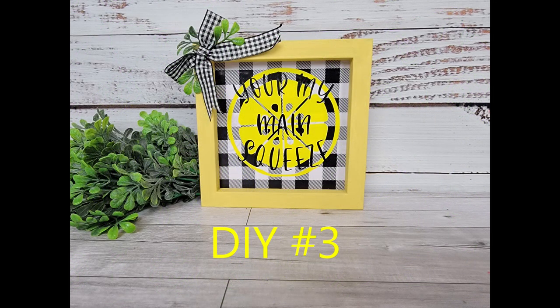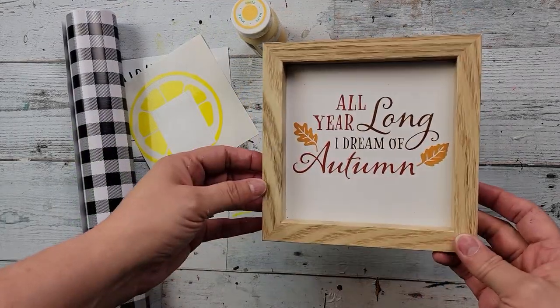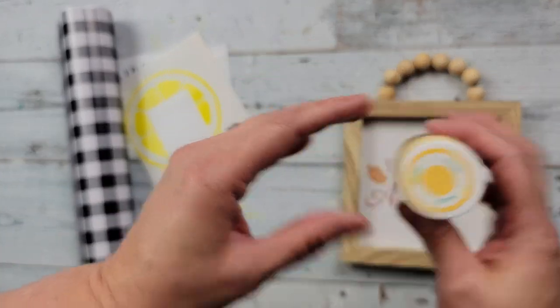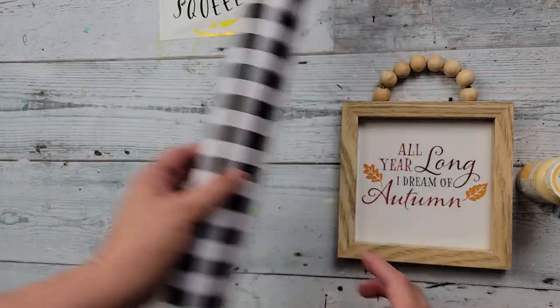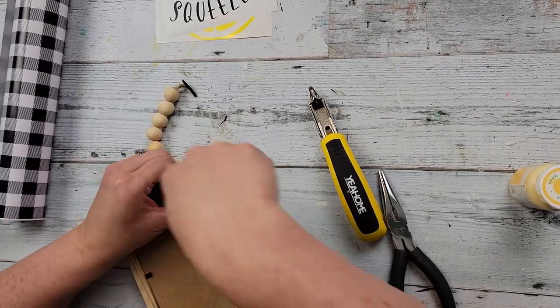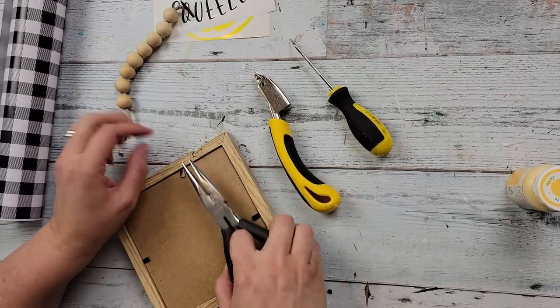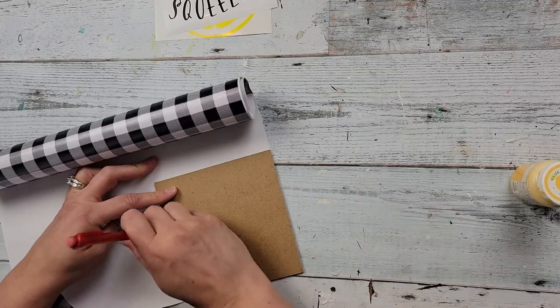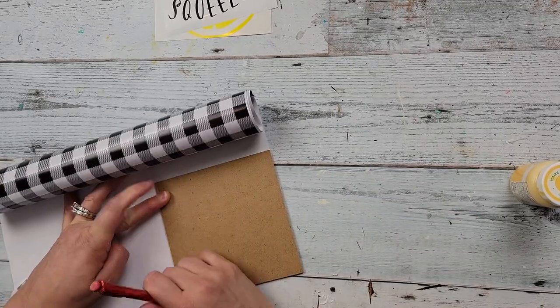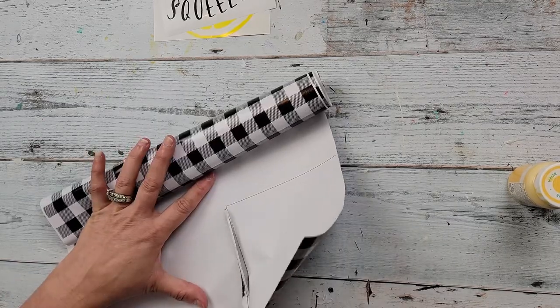So here's DIY number three. For this DIY, I am going to use this little sign I got at Dollar Tree last fall, my maize chalk paint, another decal that I created on my Cricut, and some vinyl from Dollar Tree. I started off by removing this hanger — I know it was killing me, I love that hanger, but I'll use it on something else. And then I am going to trace out the black Buffalo check vinyl with that picture and just cut it out and stick it right onto that picture.